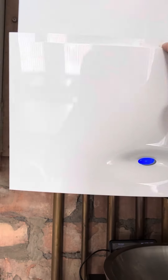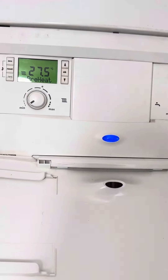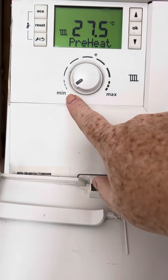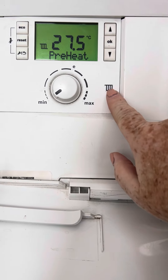This is the boiler at Eastdale. To turn the heating on, simply pull the flap down, and then the heating control is here — this is the central heating symbol.